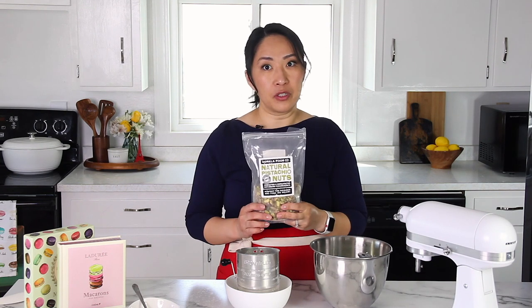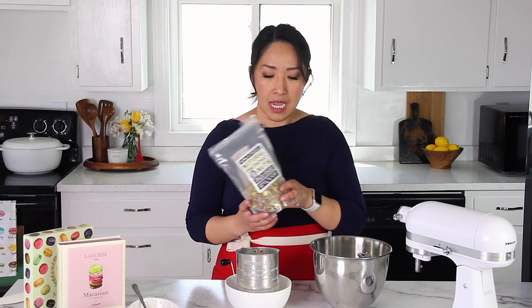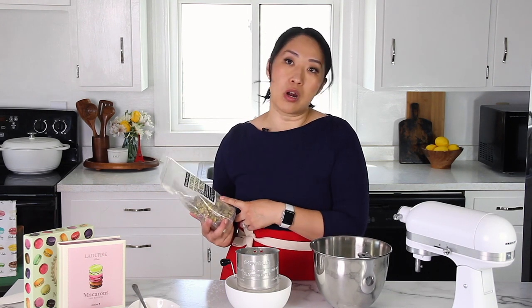I forgot to mention earlier that I'm using homemade pistachio flour that I ground myself. This is my favorite brand — not sponsored, but I'll include my affiliate link in the description below. I got it on Amazon. These are raw pistachios that haven't been roasted or salted, and that's how I like it.